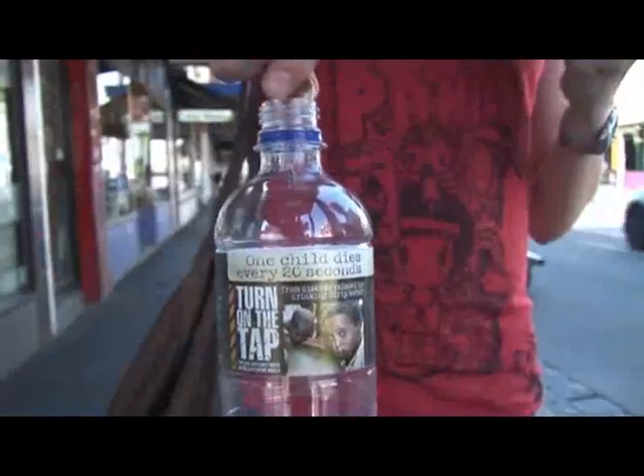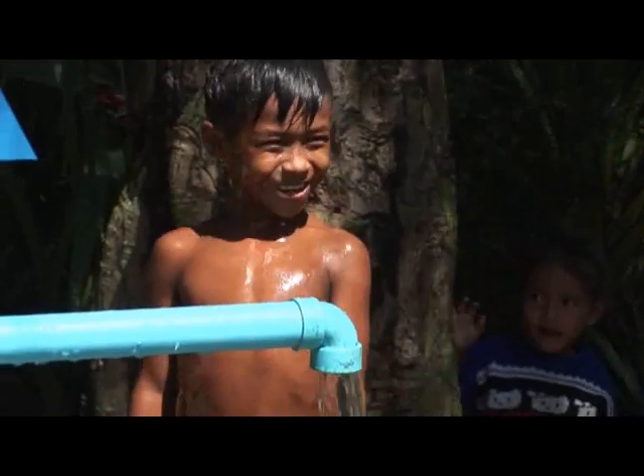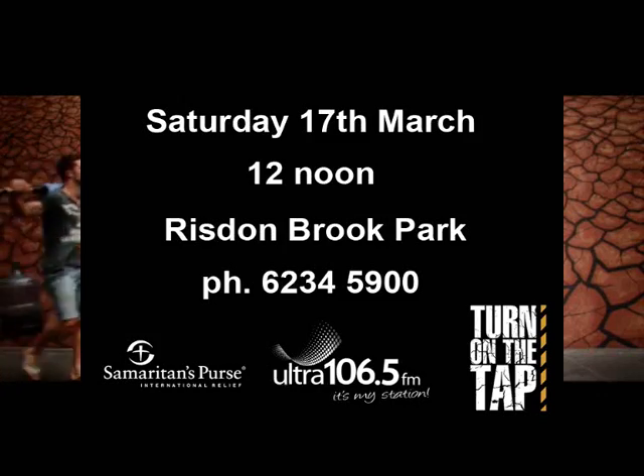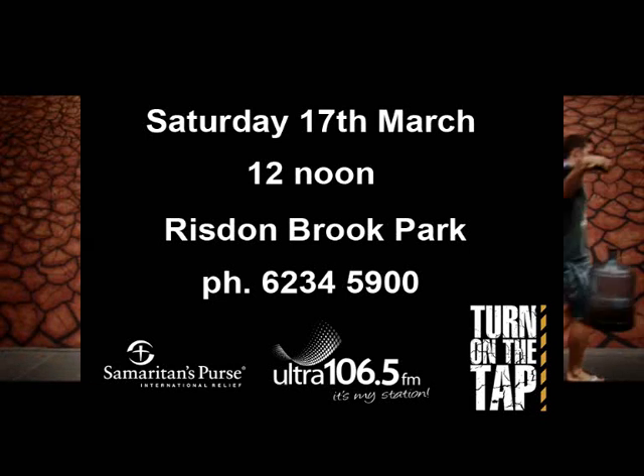Do you know one bottle full of two-dollar coins could buy six filters, and two bottles would buy almost five wells? Register now for the Walk for Water — a four-kilometre walk, Saturday the 17th of March, Rizden Brook Park.